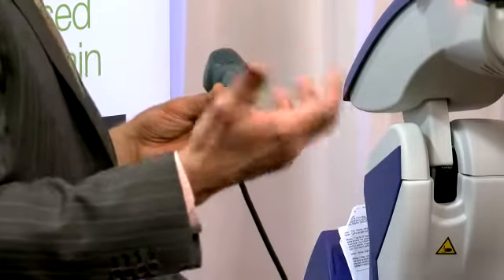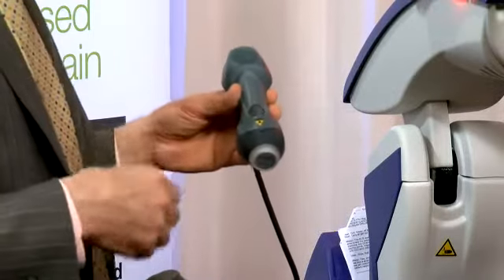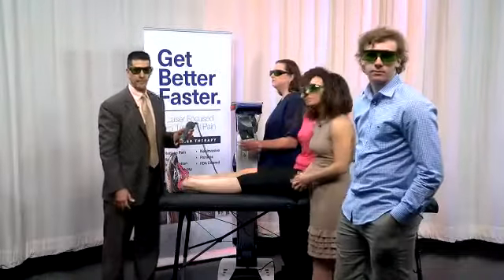What it does is stimulate the mitochondria in your cells. The mitochondria are the powerhouses of the cell — taking us back to Biology 101. There are actually some questions coming in. Does this help with arthritis? Absolutely.